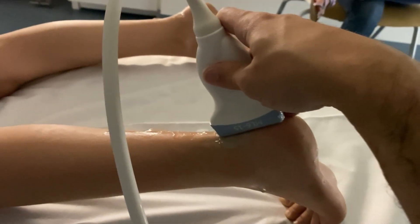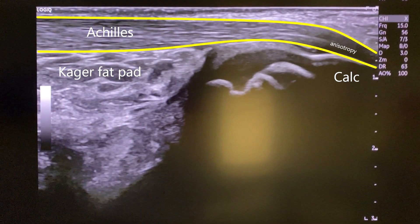I like to begin sagittal by the calcaneus and work my way superiorly. Here you can see the Achilles tendon, the Kager fat pad, the calcaneus, and a little bit of anisotropy due to the angle of incidence from the ultrasound beam, not to be mistaken with actual hypoechoic or edematous tendon.